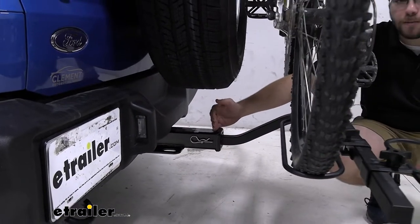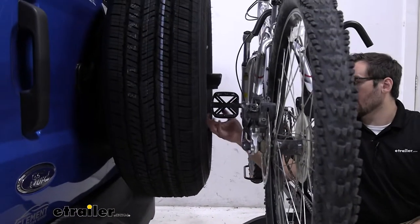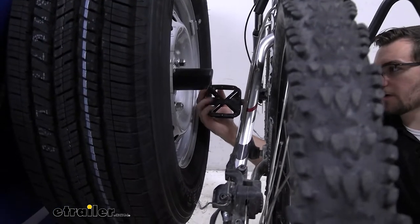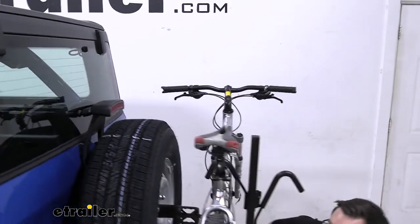However, the draw-tight extends about six more inches from the back of the bumper, and that's doing a great job of clearing us from the spare tire. If we didn't have that hitch, I think we'd have trouble with the handlebars, as we're already pretty close here. So that's definitely a reason to go with the draw-tight — it's going to get you away from that spare tire carrier.